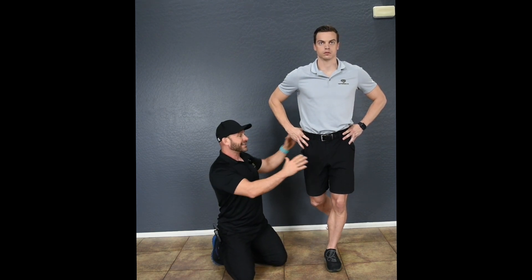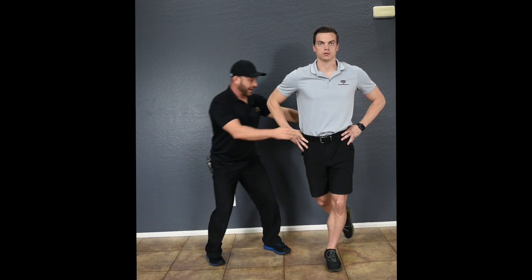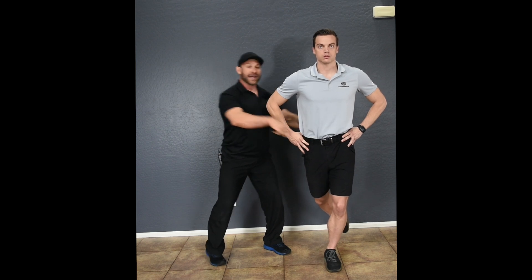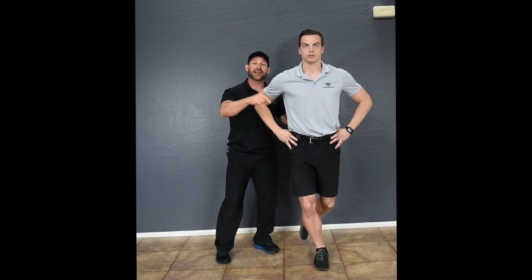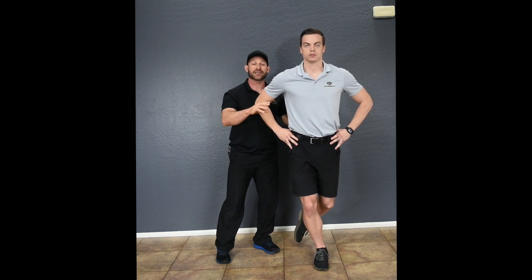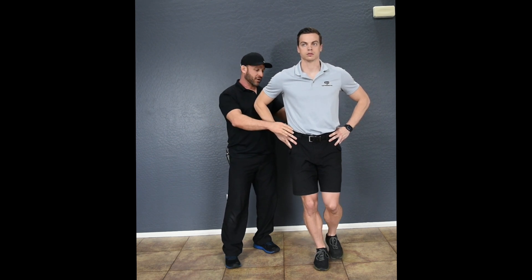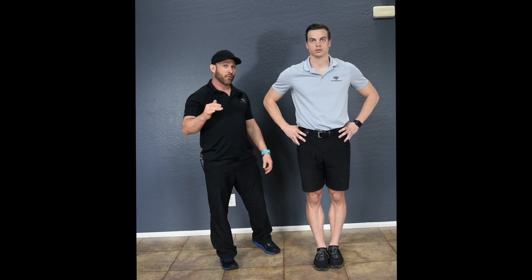Once you've got that position perfectly, then go into the motion, max out for that three seconds without compensation, then hop back, and again right back into that perfect alignment. Because now you're mastering this technique — really master this — because in level six, we're going to add additional difficulty that if you don't have this mastered, the form is going to go to hell in a handbasket, and we don't want that to happen.